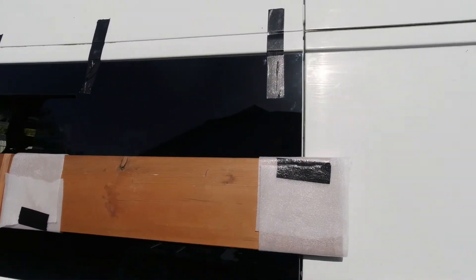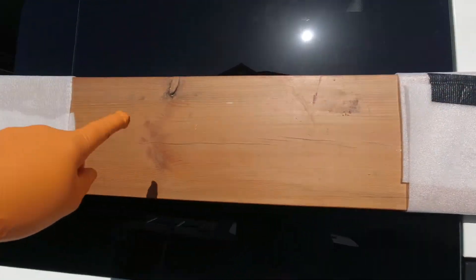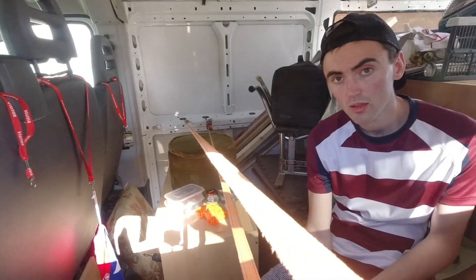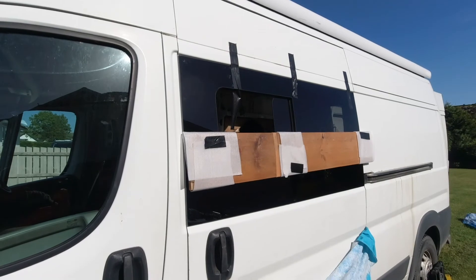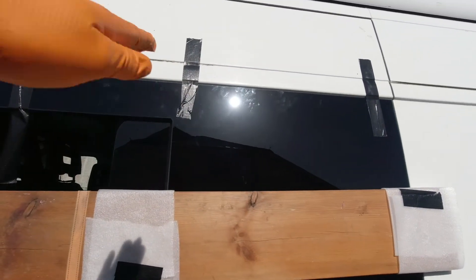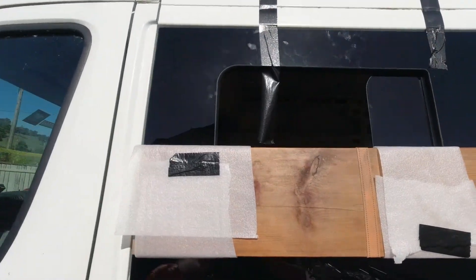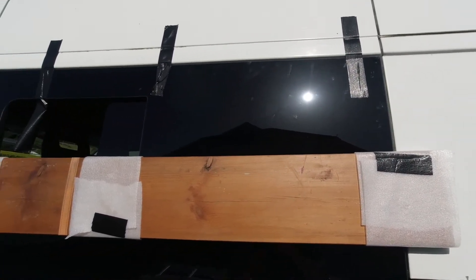The window is in its place! A bar's been put through there attached temporarily just to hold it with a little pressure. That went in within seconds — just line it up on the top, drop it down into position, make sure the gaps are equal on each side, then drop it and put the tapes on to hold it there. And that's what you get!